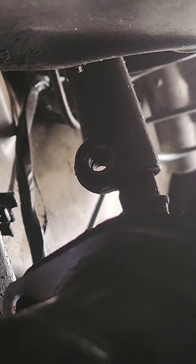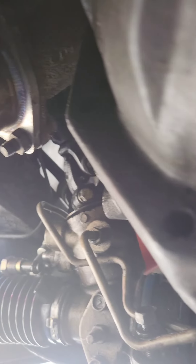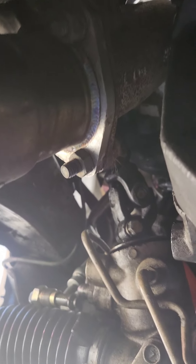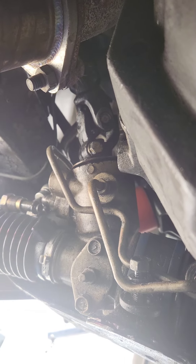I got all the bolts loose, everything's out, the rack is loose. I even got the steering shaft bolt loose — that required an extension with the socket, 12 millimeter socket. Now we've got to see if the rack will come out without lowering the subframe or jacking the engine up.